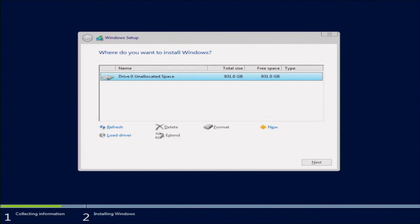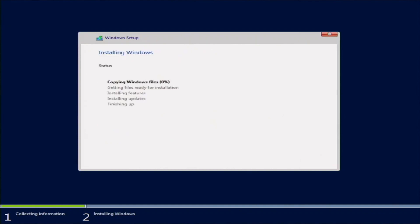This screen is where we choose where to install Windows. We have one drive installed to our system, so we want to select that drive as the installation destination. Once we do that, it's going to start copying the Windows files and installing them onto that drive. From this point we're just going to wait, so we'll fast forward here.